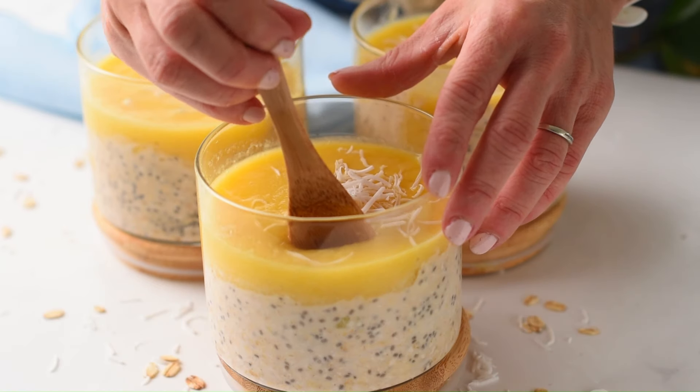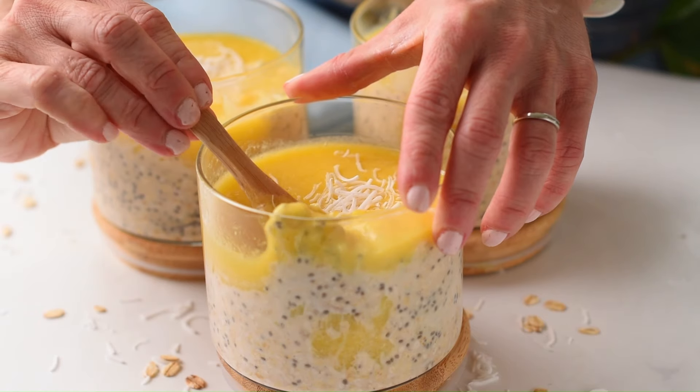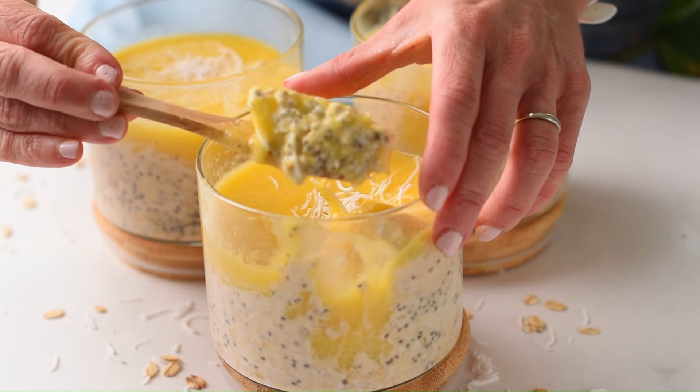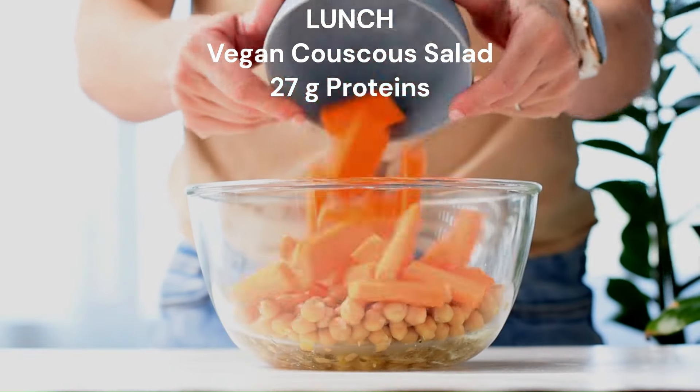Eat the overnight oats cold and play with flavor using different fruits if you like, such as papaya or dragon fruit.